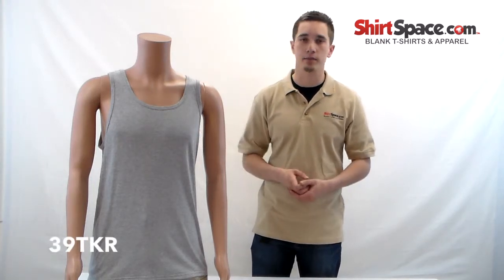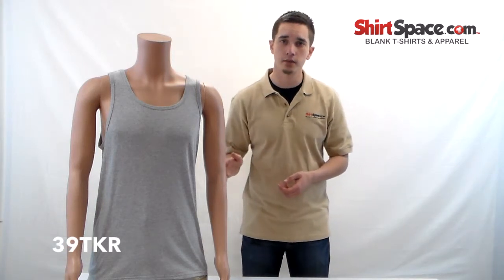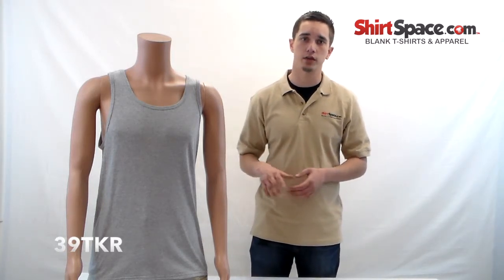So if you're looking for a great affordable mid-weight tank top, I'd recommend taking a look at the 39 TKR. It is available on shirtspace.com and is a great quality tank with a great fit.